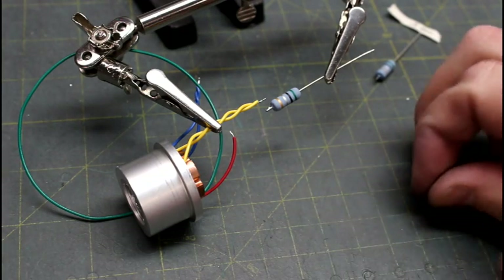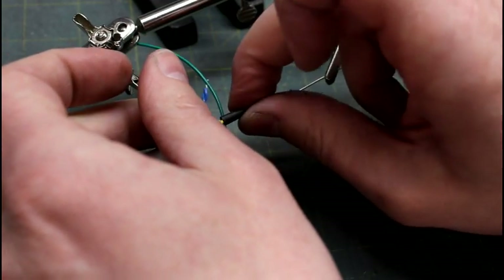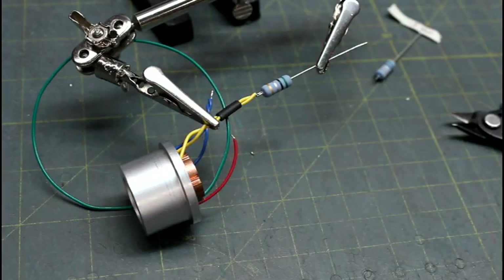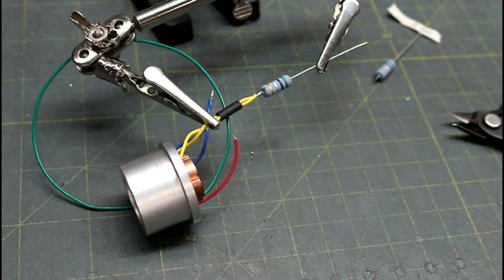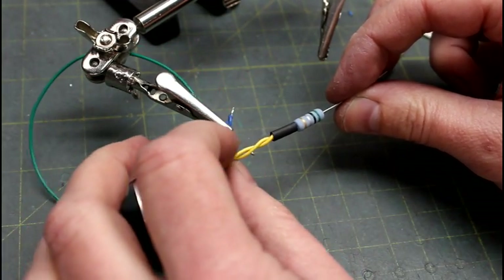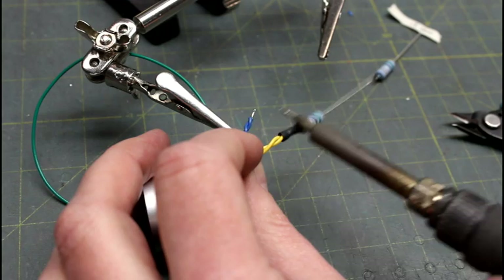I've got my resistor ready to attach to the two yellow wires — the positives to my blue die. Before I do, I'm putting on heat shrink; I recommend 1/16th inch, though 1/8th also works. I'm going to snip a little bit off so it lines up cleaner, then use my helping hands for a better result and attach with a little solder. I'll inspect the joint, then slide the heat shrink up and heat it with a blow dryer or heat gun — or briefly touch it with my soldering iron to hold it in place.